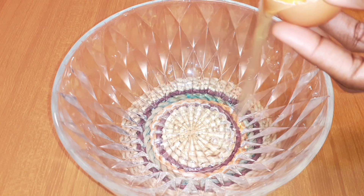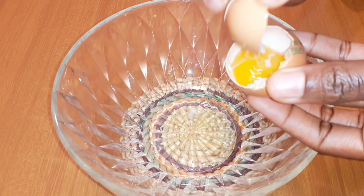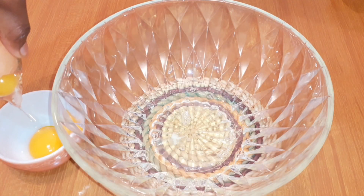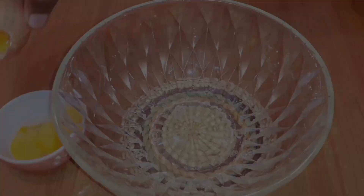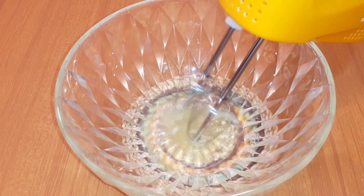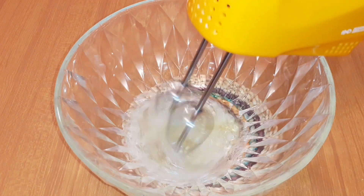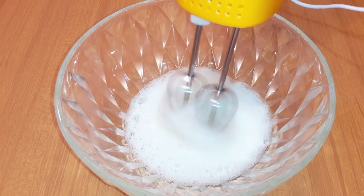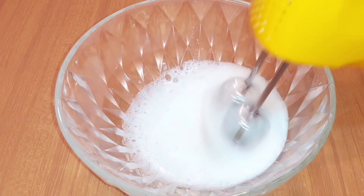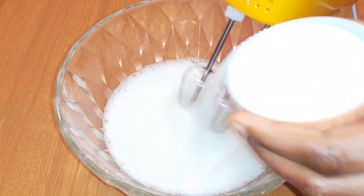This is the bowl I'm using. I'm going to break the eggs — I'm using three eggs for this recipe. I'm using only the egg whites; I'm going to put the yolks aside and add them later, so keep watching. After breaking the eggs, I'm going to get the electric mixer and whisk until it becomes very creamy. I'll whisk for about four to five minutes.